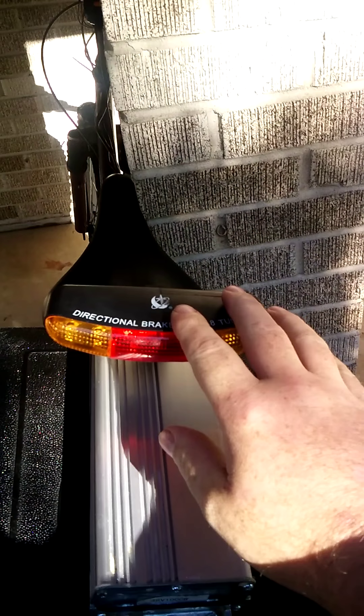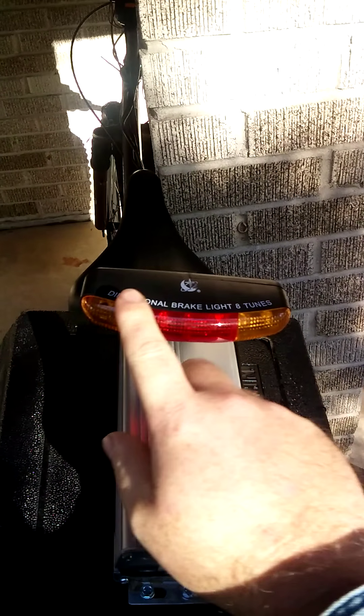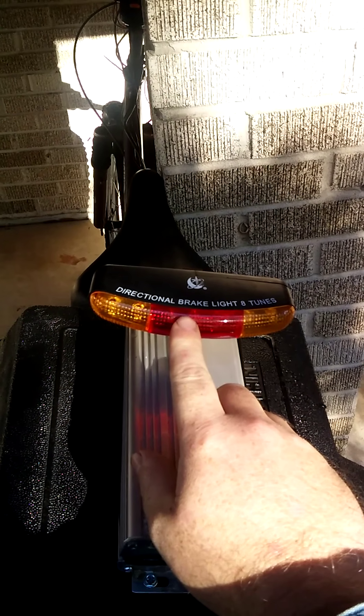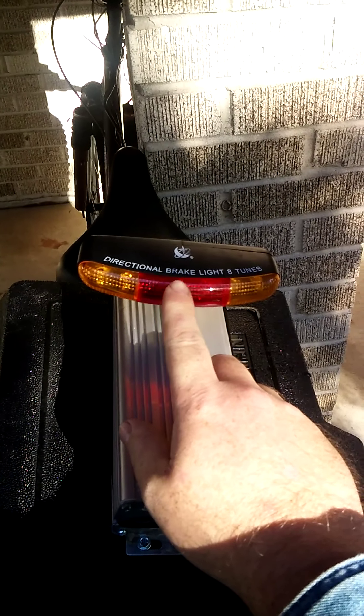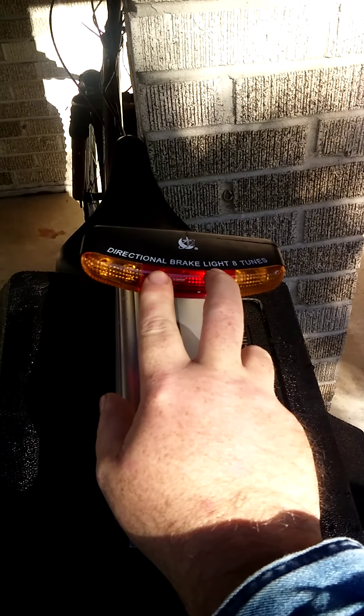The tail lights are pretty cool — flip the switch one way and the lights on that side blink as a turn signal; flip it the other way and the opposite side blinks. Two lights come on automatically when you turn the lights on for nighttime riding. When you hit the brakes, several more lights inside the center part light up so it's even brighter. There's a little sensor on the brakes that engages a switch to turn on the extra lights.